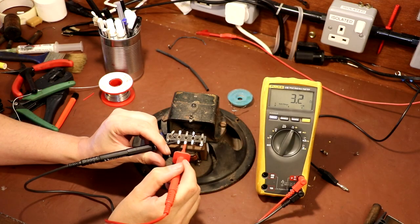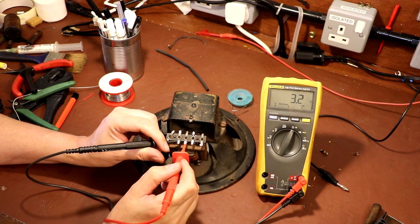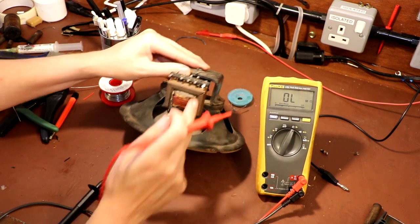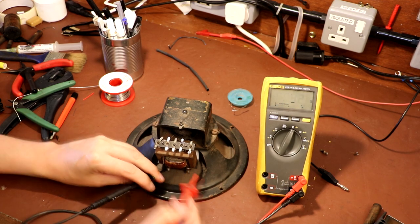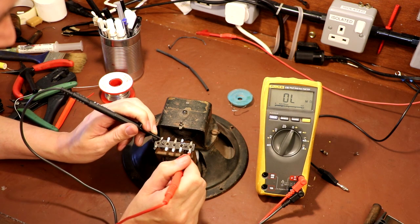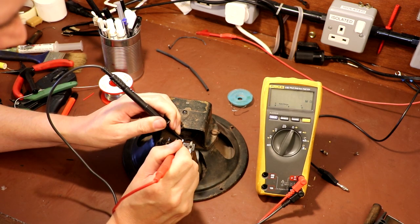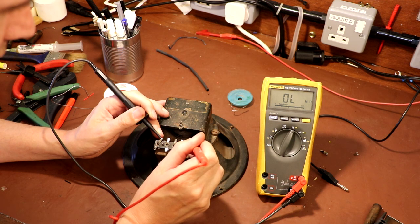These two connections here are going to be a combination of both our voice coil and our output transformer windings - 3.2 ohms. I would actually expect it to be a little bit lower than that because just the voice coil is probably around three ohms. Let's double check - should get a similar reading - yeah, about 3.2. So I'm hoping that one of these other three windings is going to be the input to our transformer. We're getting nothing on that one, nothing on that one. We've actually got a connection - one ohm.